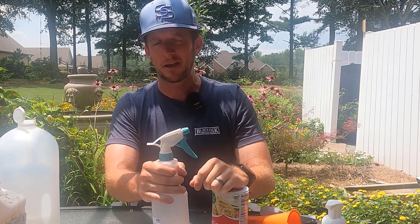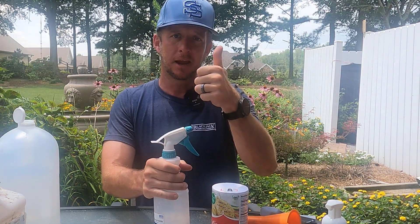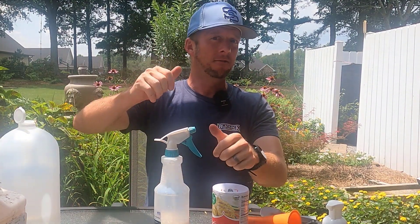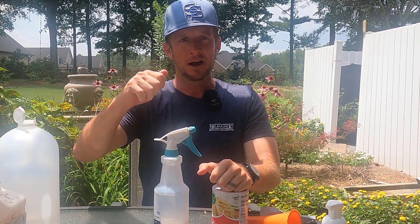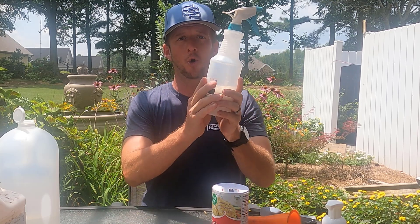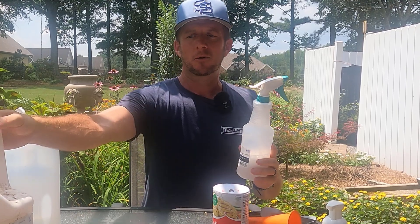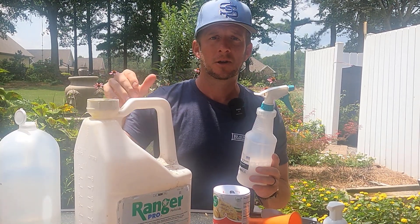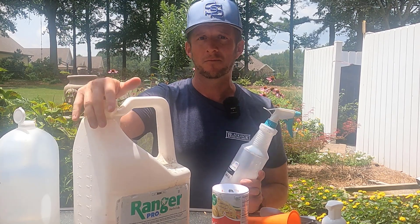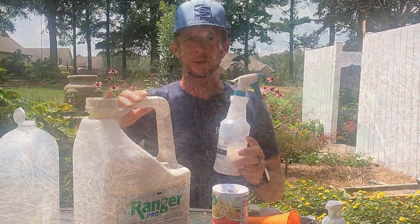I've got two plots in the backyard that have the same exact weeds. One plot has fireweed, a little pine sapling, and an oak sapling. The other plot has the same: fireweed, a little oak sapling, and a little pine sapling. We're going to spray the homemade weed killer on one plot and the traditional Roundup or glyphosate on the other and compare the two. Glyphosate is the active chemical in Roundup, so those two terms are kind of interchangeable.